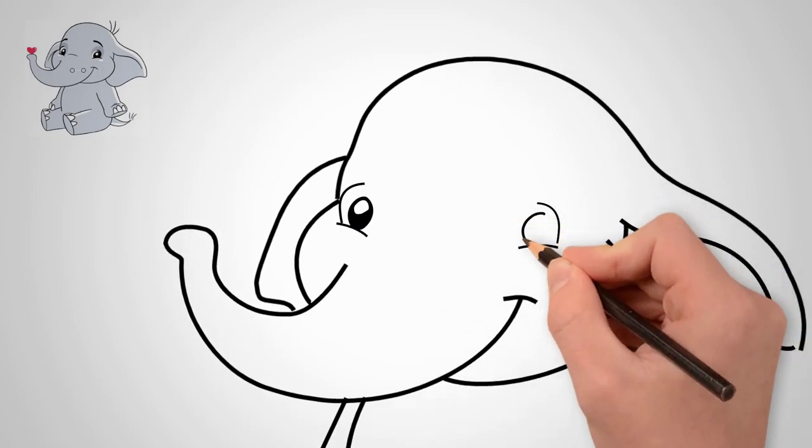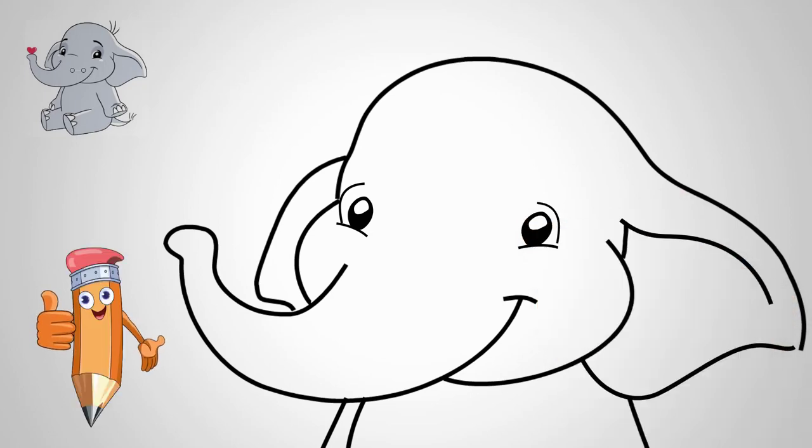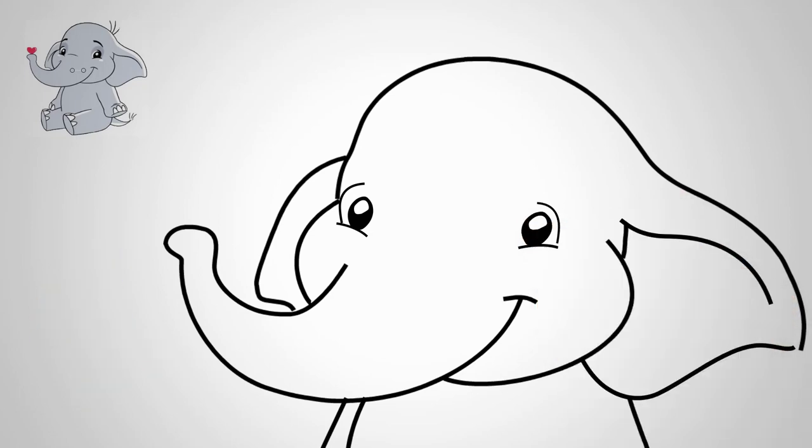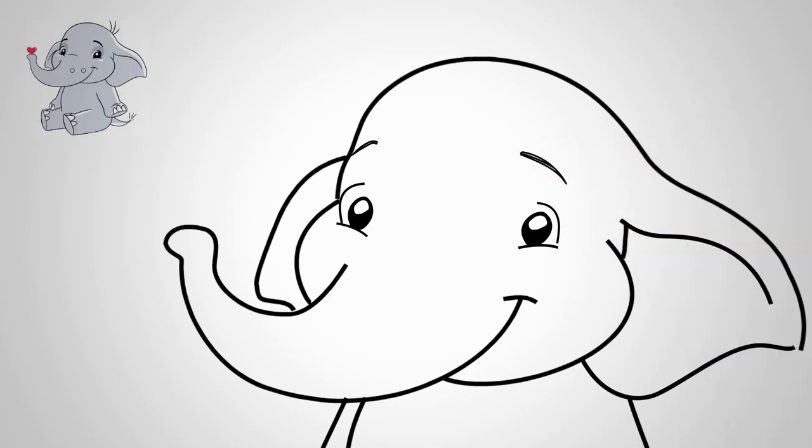We draw eyes. Both eyes of our elephant are wide open. Draw wide open eyes. Our elephant is cheerful and happy, so he's all in a smile — this can be seen in the eyes. We draw happy eyes.